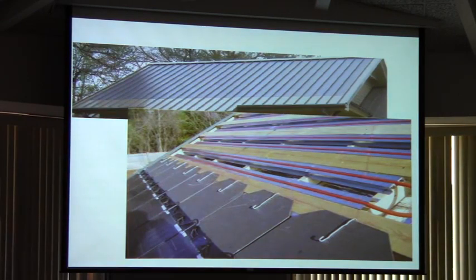What we basically have is PEX tubing right up under our solar panels, circulating a glycol-water mixture. And it basically goes back to our pipes and heats up our water.